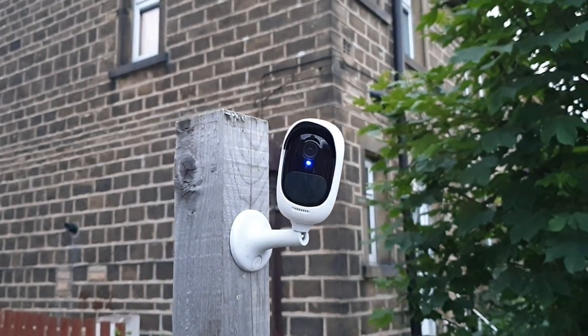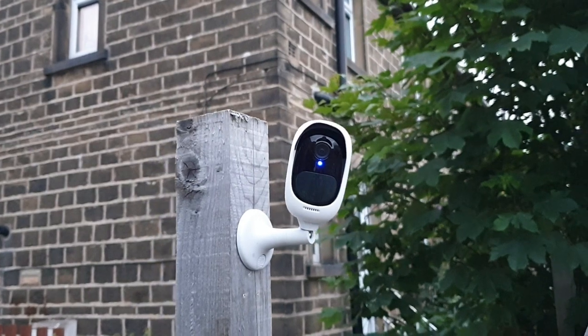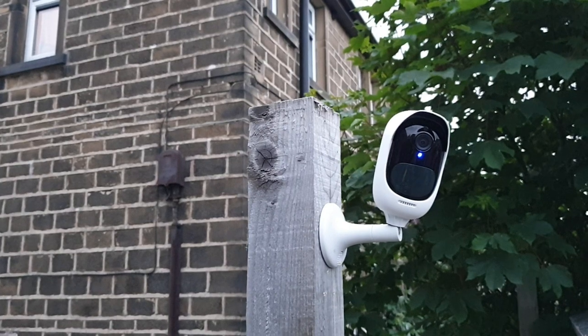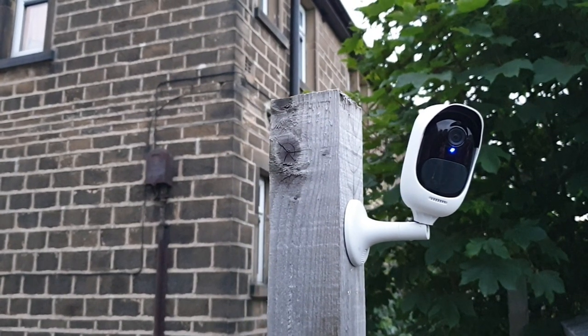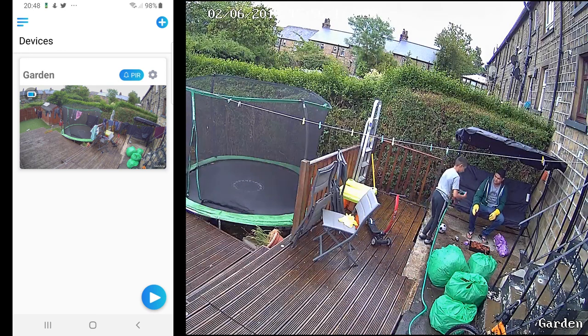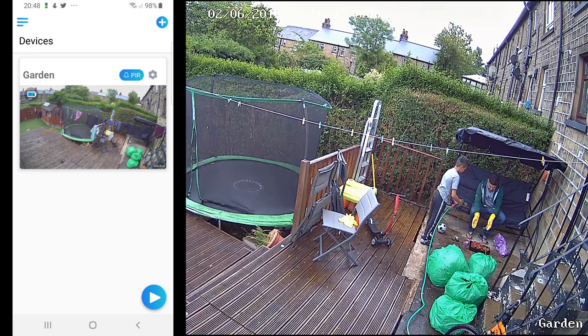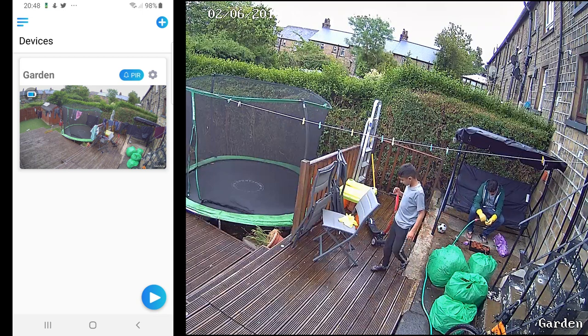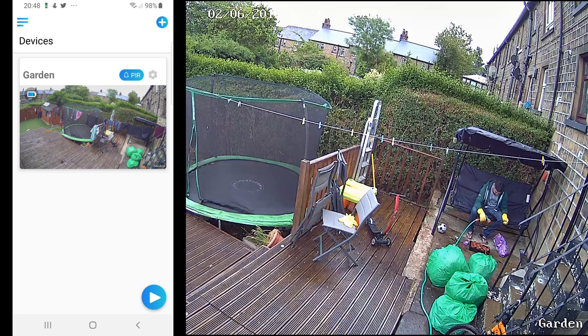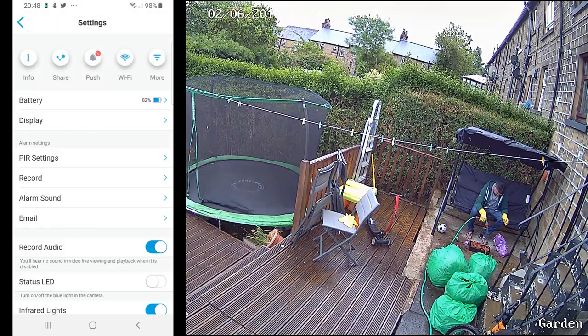Now let's go ahead and look into the app, followed by the video demonstration. By the end of this video you will have an idea whether the Reolink Argos 2 is for you or not. Let's have a quick look around the app, which is very user-friendly and straightforward. On the home screen you're going to see whatever Reolink cameras you've added — at this moment of time we have only one. To access the settings of your camera, click on this cog button next to PIR.